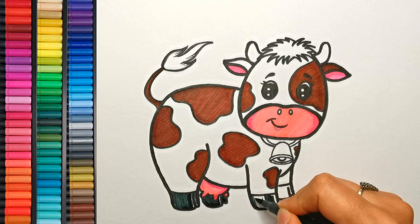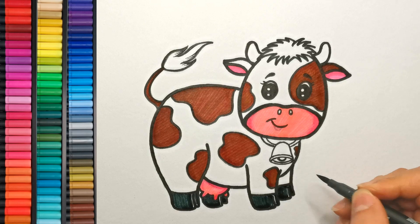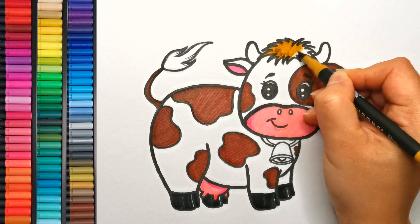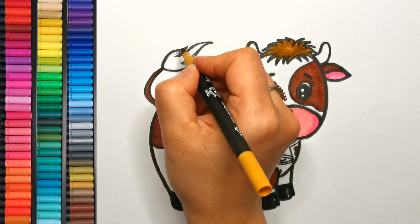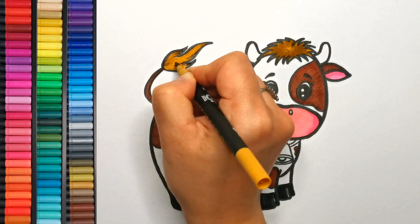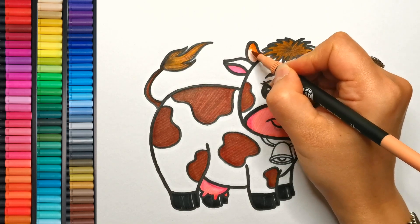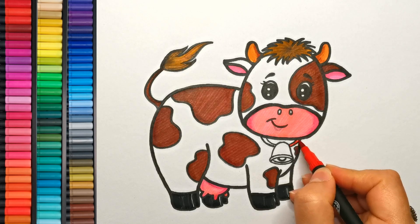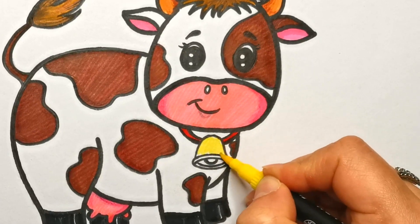Stay tuned everyone, the final reveal is just around the corner. Now carefully color the hair on the forehead with light brown, then move on to the tail end and do the same. Finally, I'm coloring the horn with orange. To add a pop of brightness, color the collar with a cheerful red and bring in the sunny yellow for the bell.